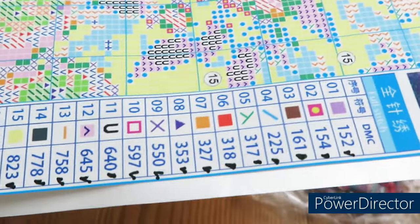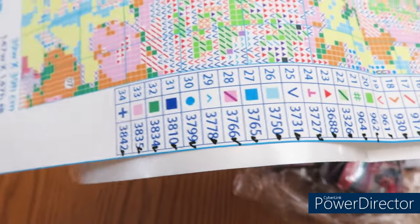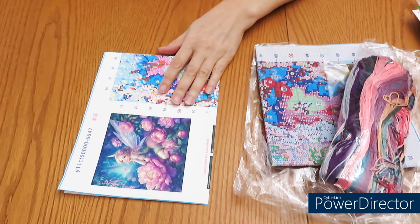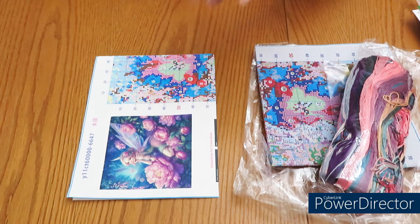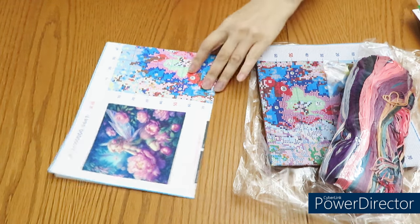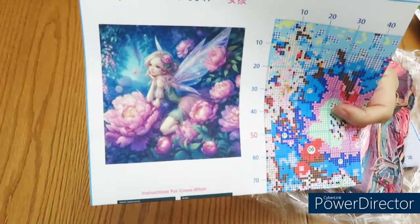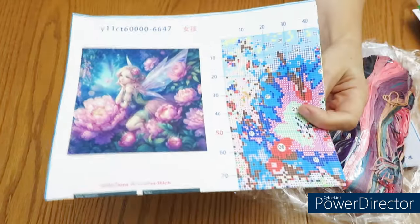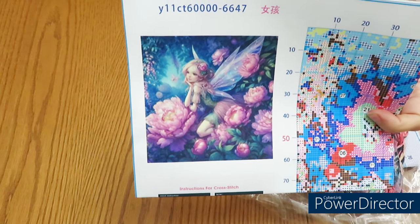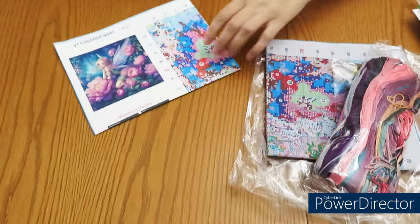I marked all the threads because I counted the threads to make sure I have everything already in here. I'm back, sorry about that - just had to double check something on my computer. This design - I thought I already reviewed it, but it was just a similar design with a butterfly fairy.